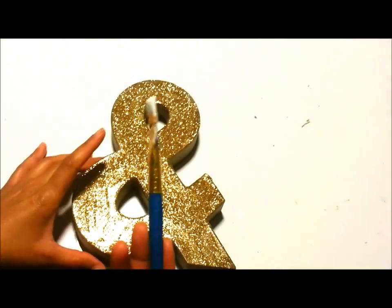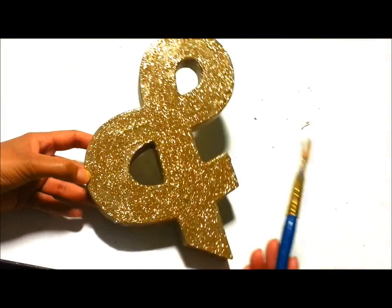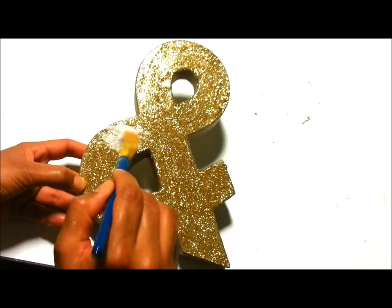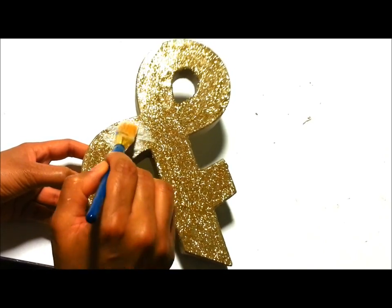Then you want to put on a final top coat of Mod Podge. This is just going to seal in all the glitter so that it's not constantly falling off and getting all over the place.